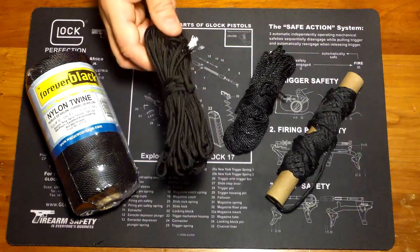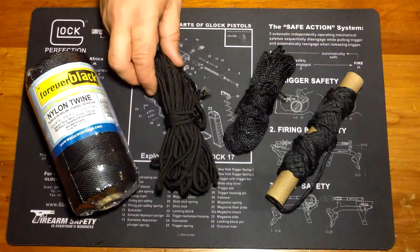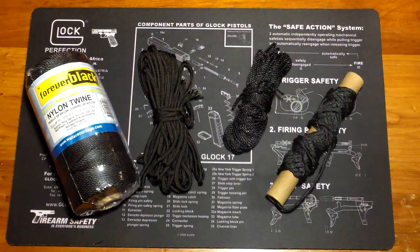Lanyards or anything going around your neck, bracelets, different things like that — 550 cord is always going to have a place with me, but so is bank line. There are different tools for different applications, but again, sometimes if all you've got is a hammer, you've got to do what you've got to do to get the job done. So just wanted to share it with you guys — thank you very much.